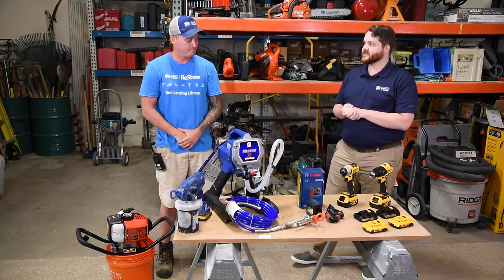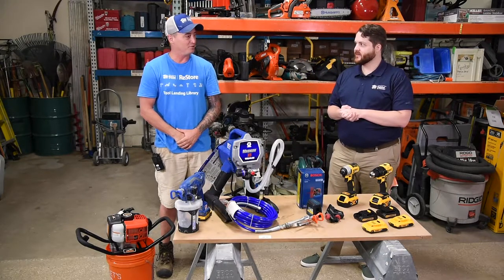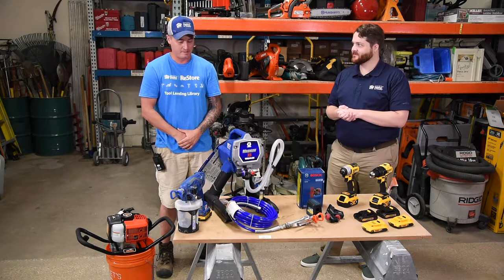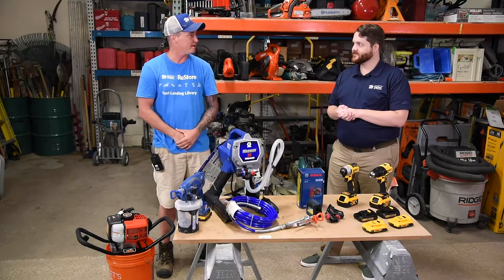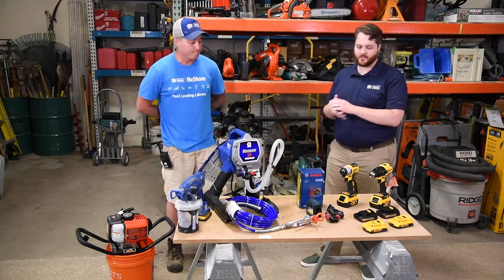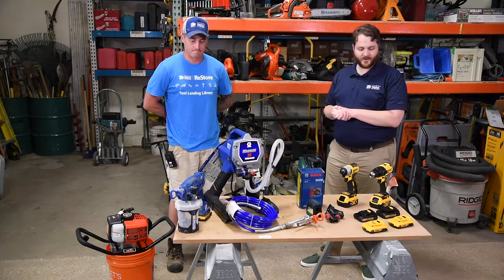What are you most excited about, Stephen? Having new tools for the members — everybody gets very excited about it. It's always cool to see their faces light up when they see new things in the library, and new opportunities to do things at home and improve their own home.